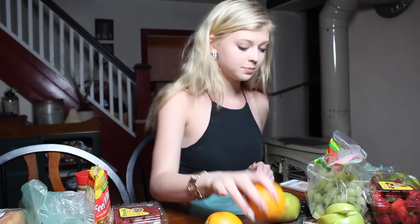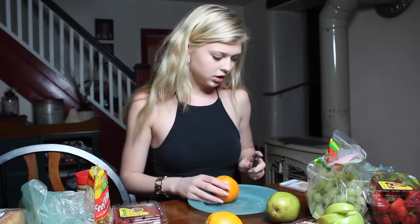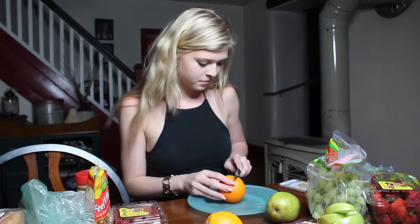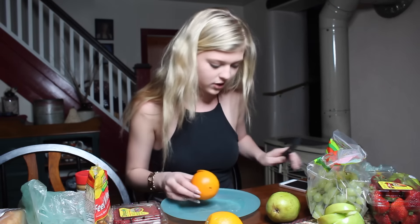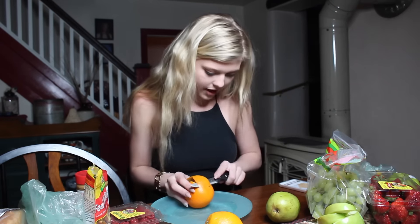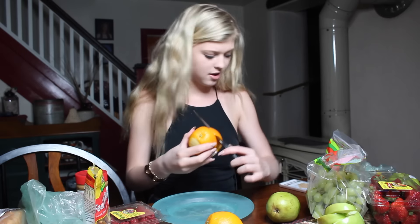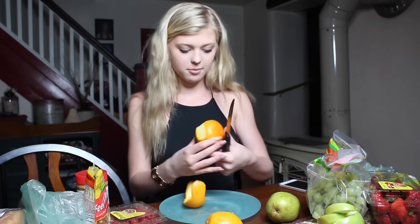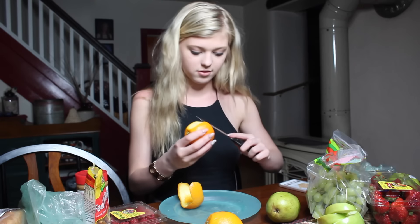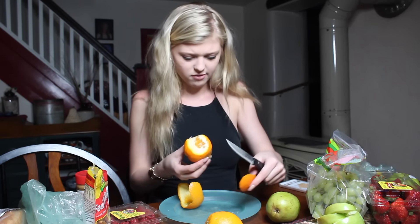The next thing we're going to make is this orange snail, and I think this one's going to be difficult because it involves a lot of carving skills which I don't have. Not really understanding how this works, so we're just going to go for it. Now we have that — we need to shave the rest of the orange. This is hard, actually too difficult.